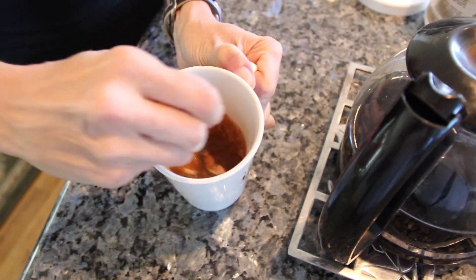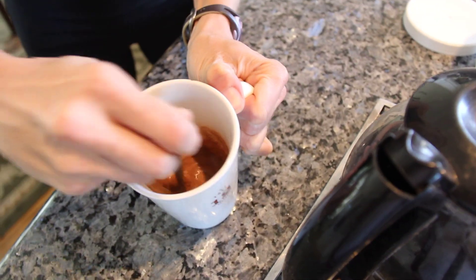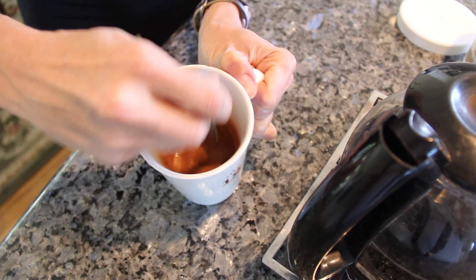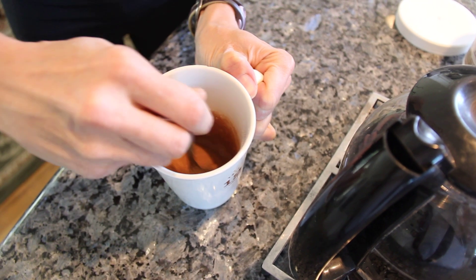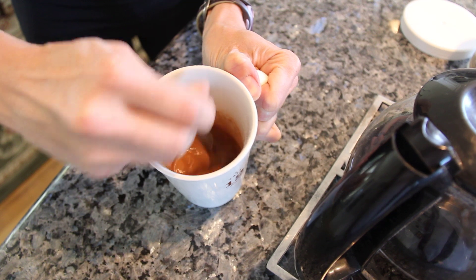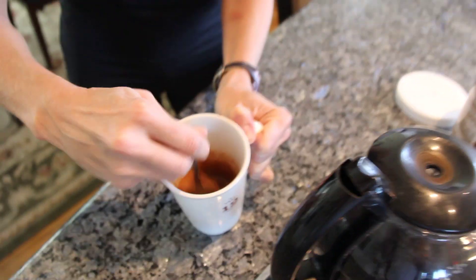And so when you mix it, you've got this beautiful chocolate sludge going on. Did you notice that when I did that, it dissolved the protein powder and made it so it's not clumpy? What I like to do is stir it really fast, and that keeps it from clumping.